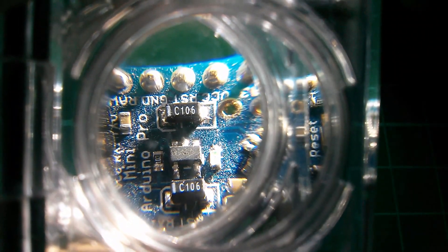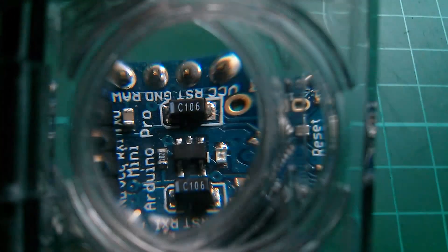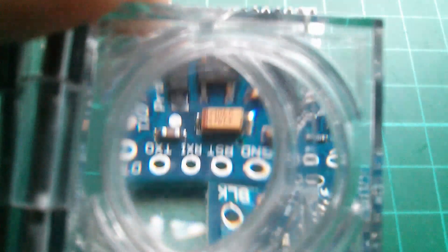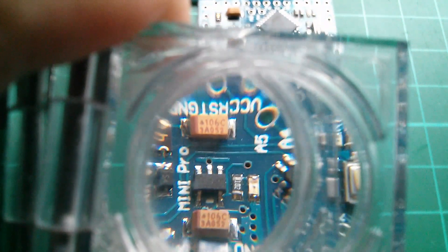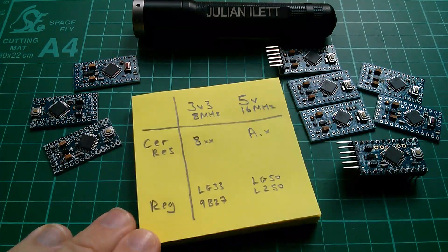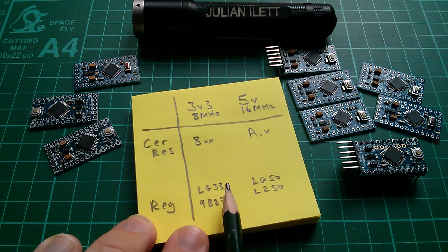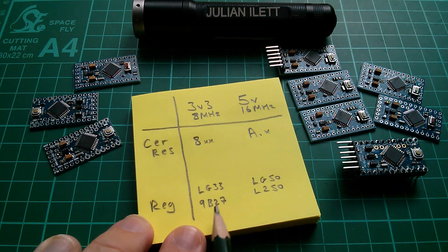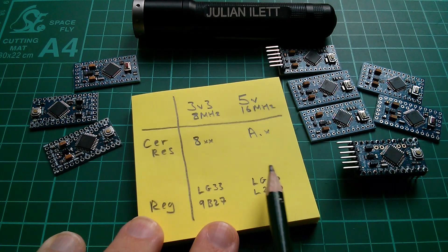Now let's take a look at the 5V regulators. This one's particularly tricky — I can just about make out a '50' on the end. The next one says L250. Then we've got LG50, LG50, another LG50, and finally LG50. So for the 5V regulators, all six had something with '50' written on them, while the 3.3V ones had something with '33' — with the exception of 9B27, which you do have to search for online.